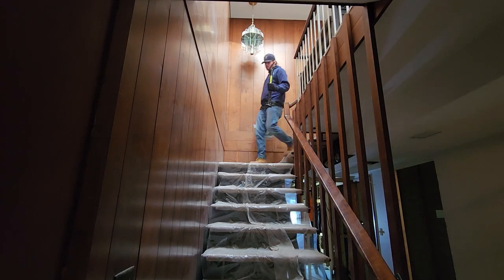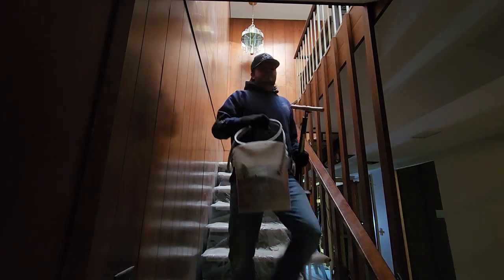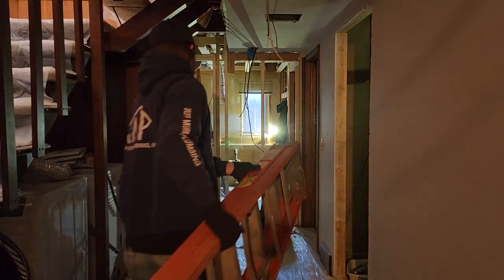Hey guys, welcome back to another episode of Jeffmum Plumbing. Today I got a pretty quick one for you. I'm just going to go ahead and show you how we set up to do a pressure test for our plumbing inspectors.